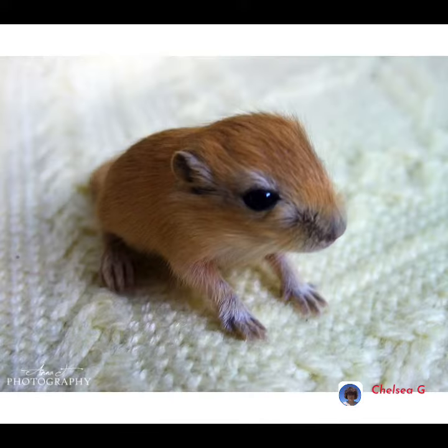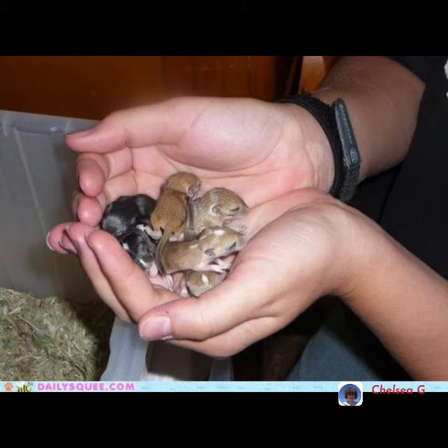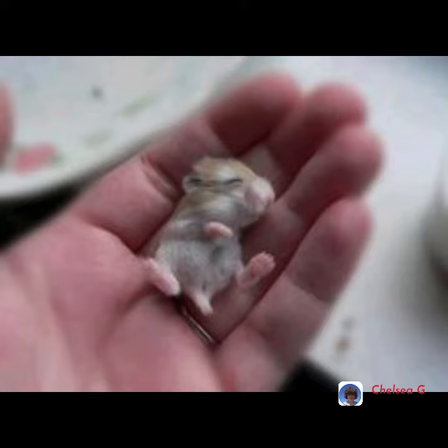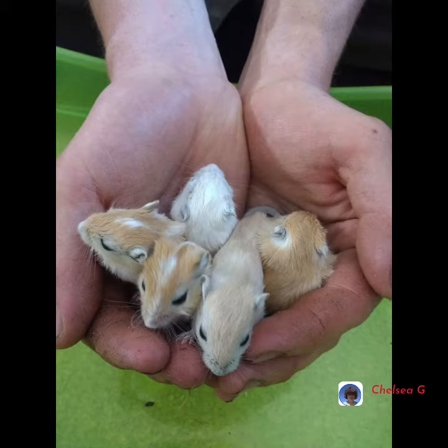How many babies do durables have? They have between 1 to 8 babies at a time, and pregnancy lasts for 24 days. They can start mating straight away after the female has given birth.